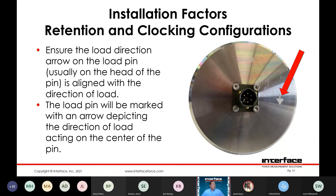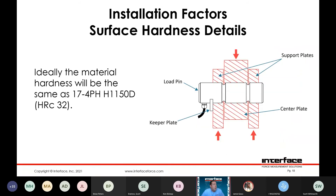Surface hardness details — ideally the surface of the loading structure would be a similar hardness to the pin itself. Typically it's 17-4 hardened to RC32. The idea here is to prevent any deflection from occurring other than in the sensing element of the pin itself, as that could manifest as errors.